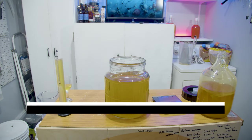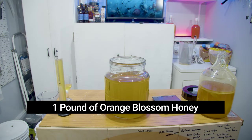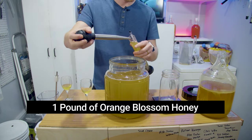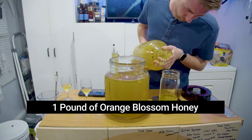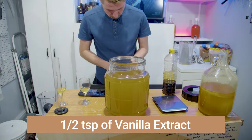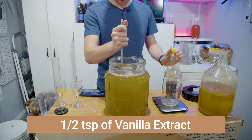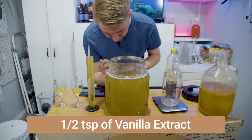Stabilize your brew before you back-sweeten, unless you've capped out your yeast. We stabilized it, waited 24 hours, and added one pound of orange blossom honey — which could be substituted with wildflower or clover, anything you've got. And we added, not to add taste but to add a little bit of softness to this brew, a half a teaspoon of vanilla extract.